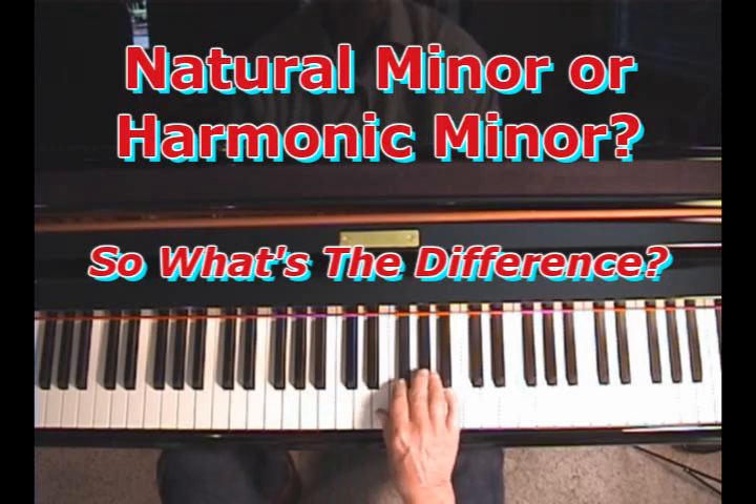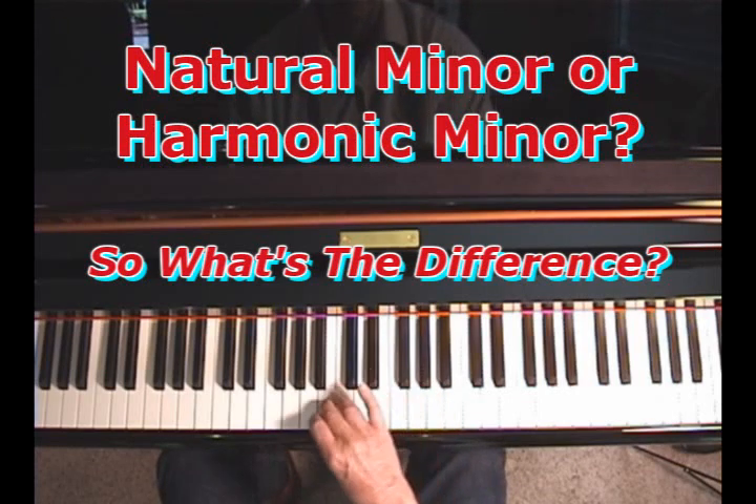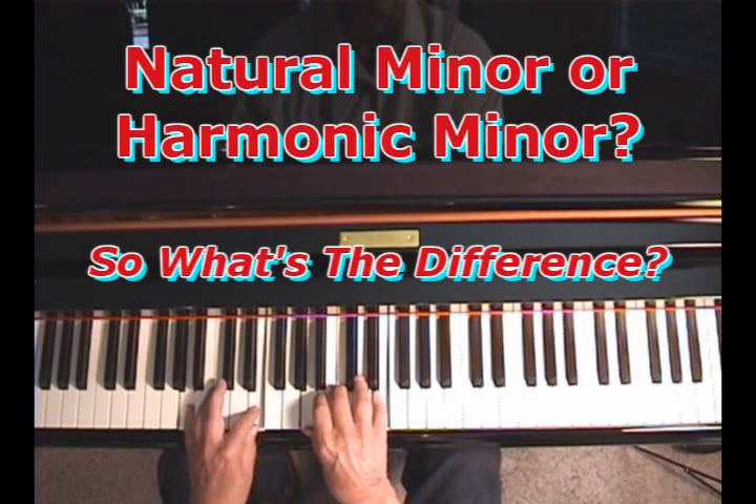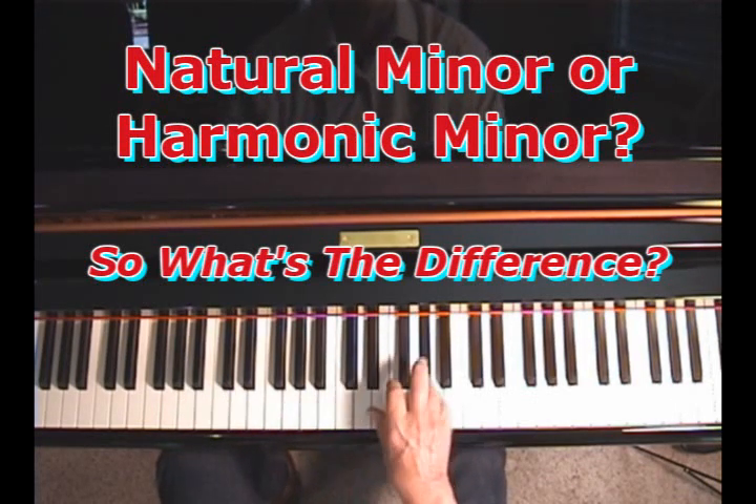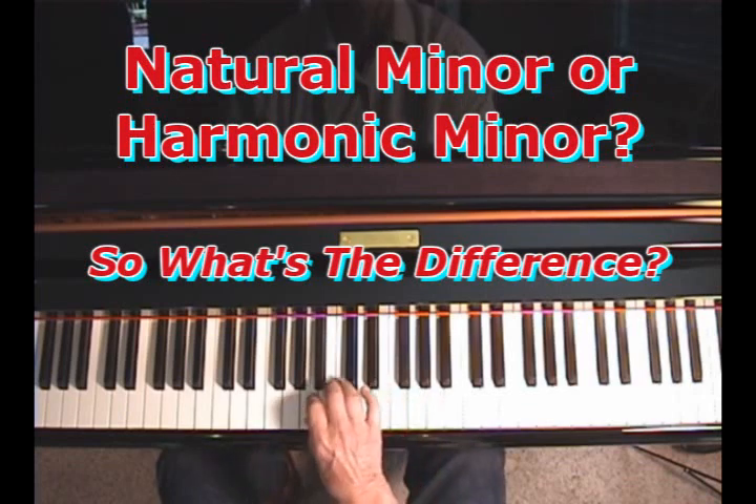So you have that interval-and-a-half kind of sound — kind of a snake charmer kind of thing. So two kinds of minor scales: natural minor and harmonic minor.